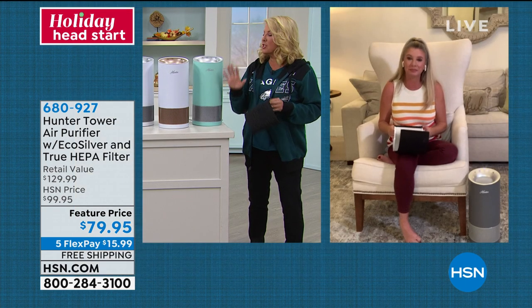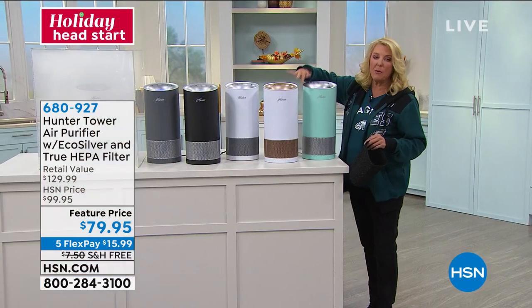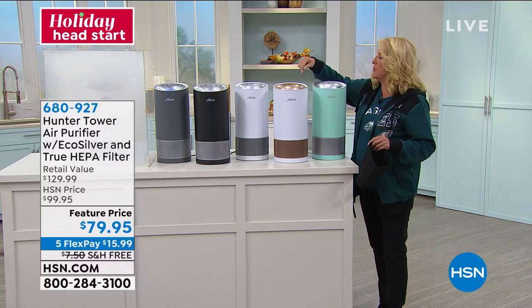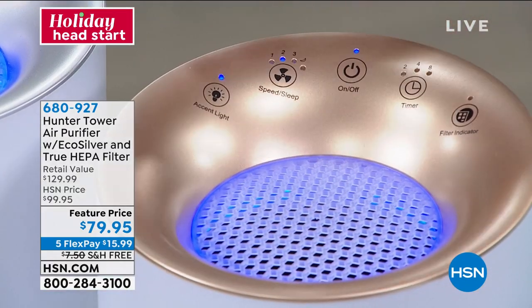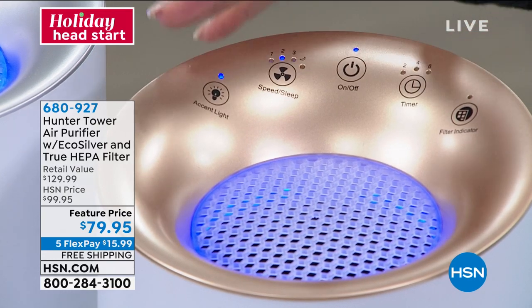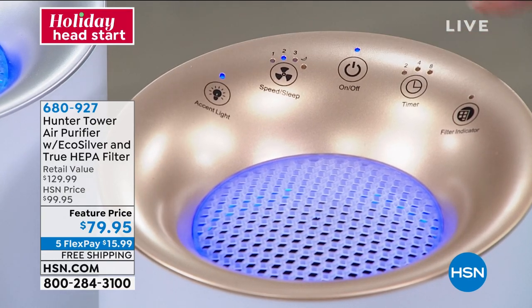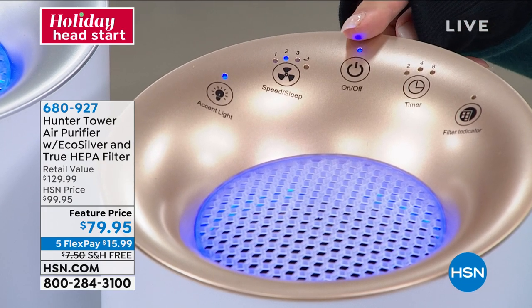I think it's the best-looking air purifier we've ever offered, hands down — it is so good looking. This is the white with the rose gold, and by the way, that's the most popular so far. I love the glow when it's on; it makes a great nightlight. Everything is very easy touch control — very contemporary, very modern looking, not a bunch of big bulky buttons. It's all very easy and digital. That middle button is your on/off switch — when you turn it on, a blue light comes on and goes off.